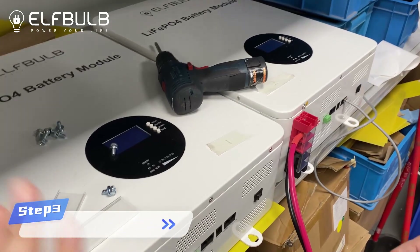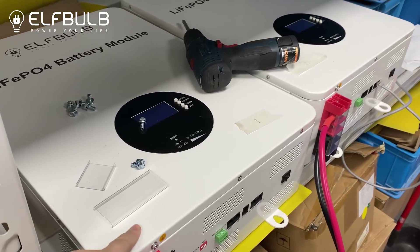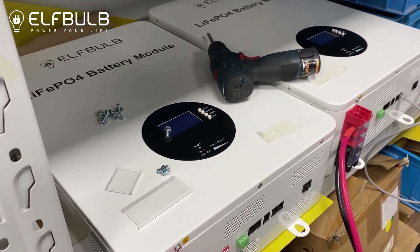When the two batteries are connected in parallel, the first battery — battery one — is the host machine. We use this battery to connect with the inverter.